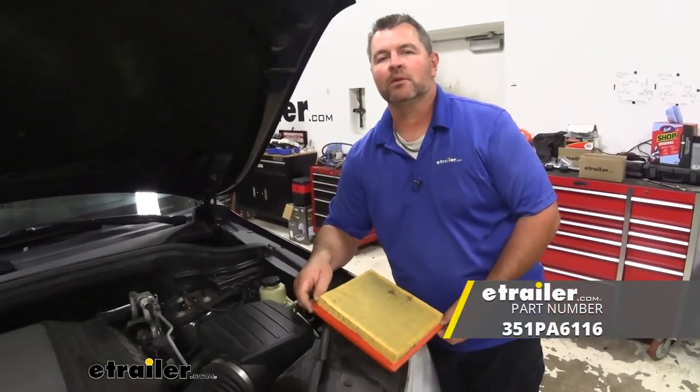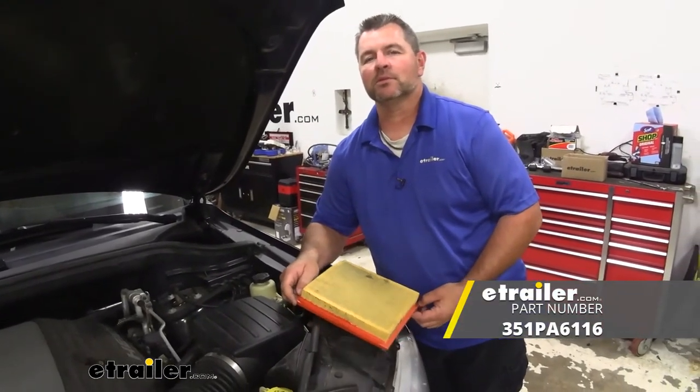You're looking at a hands-on installation of the PTC Custom Engine Air Filter on the 2013 Jeep Grand Cherokee.